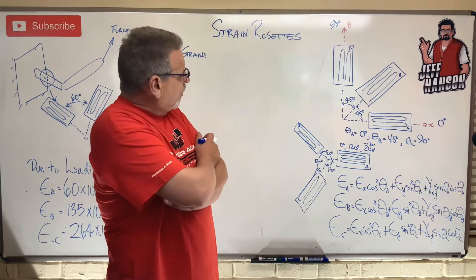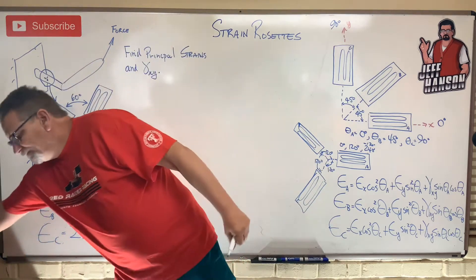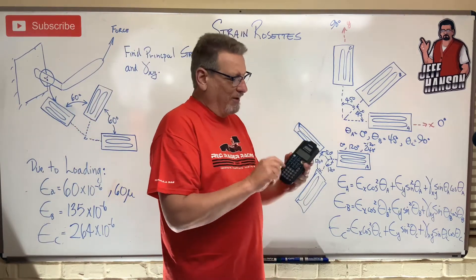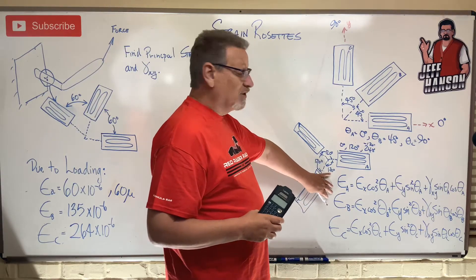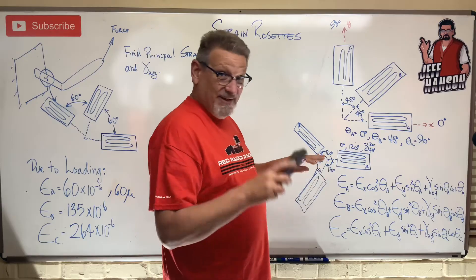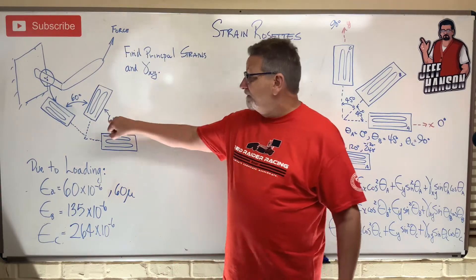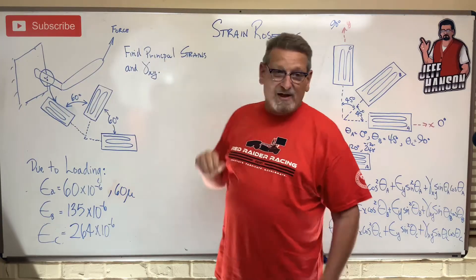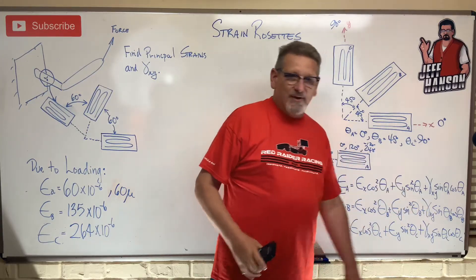Three equations, three unknowns — that sounds like a perfect job for the TI-36 Pro with the system solver. We're going to plug this into the system solver and hit solve. Now, the problem asks us to find the principal strains. Are strain_x, strain_y, and gamma_xy the principal strains? Principal means maximum — and maybe they are, maybe they aren't.